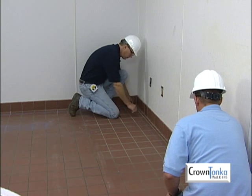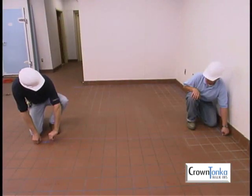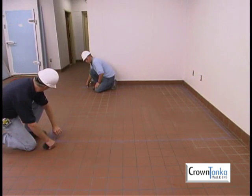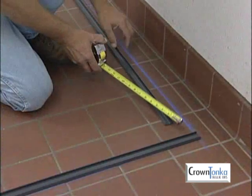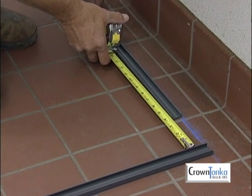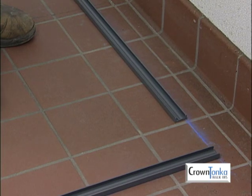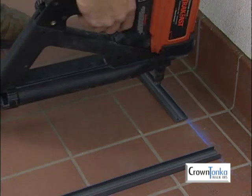Use points A and C as a reference to snap the second chalk line. Continue working in this manner until all of the lines are snapped. When laying out the alignment strips, be sure to leave a minimum four-inch gap at each corner for the corner return. Alignment strips must be fastened to the building floor with a stud gun or concrete anchor.